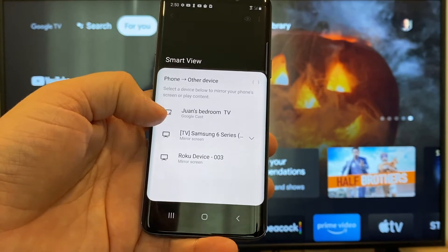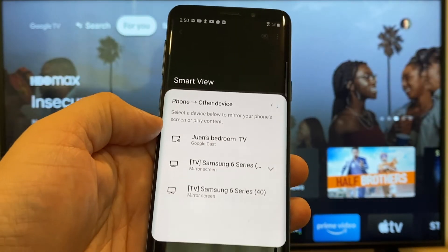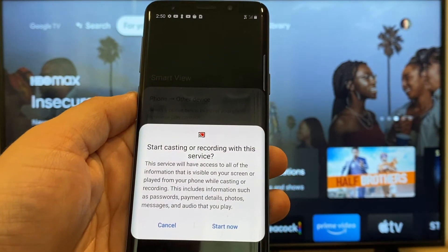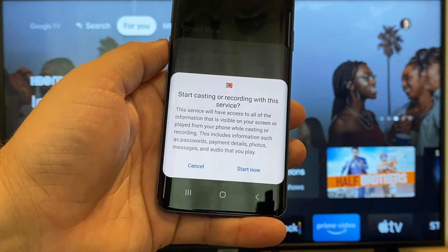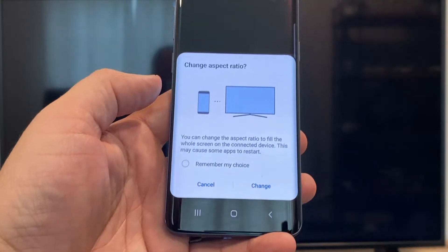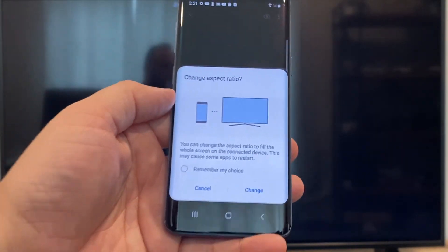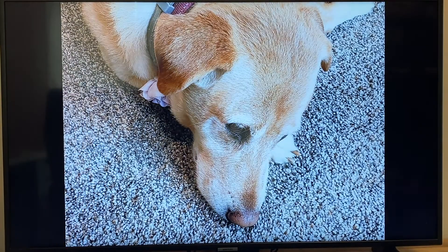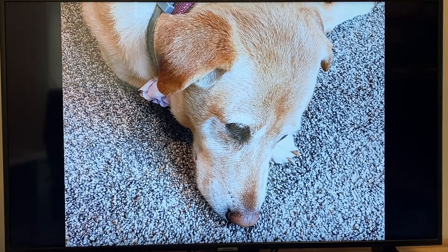Here on the top one, you'll see where it says Juan's bedroom TV, and it says Google Cast. That's where my Google Chromecast is. All you do is tap on it, and it'll say 'start casting or recording with this device or service.' Just click on Start Now. It'll ask to change the aspect ratio because right now it's in vertical mode. I'll hit Change, and right there it's casting this picture right onto the TV — it looks pretty good.